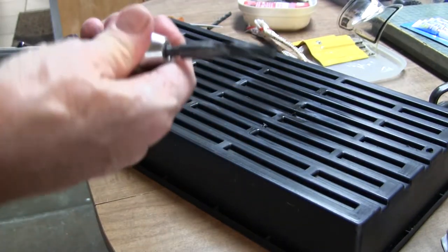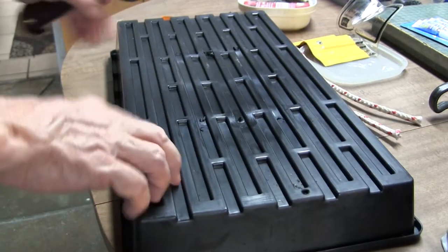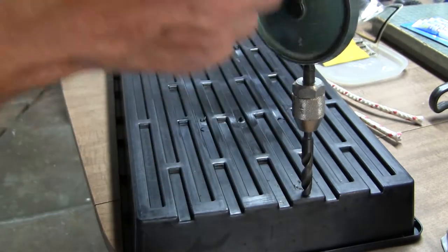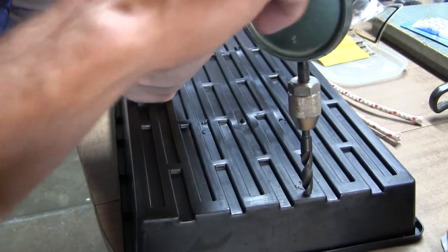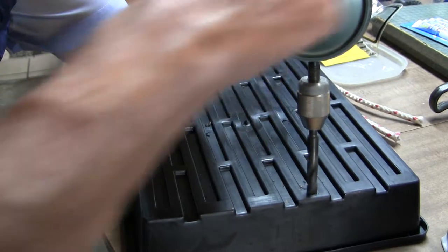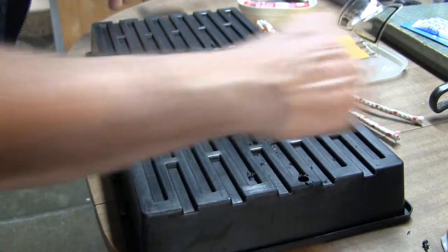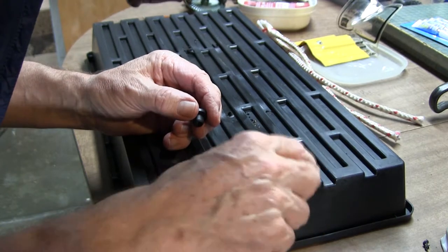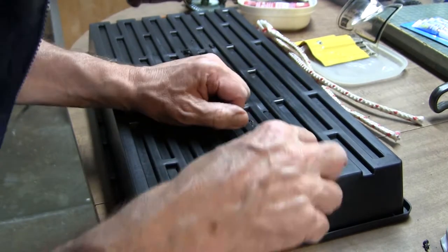Going up to a three-eighths inch bit. You can get these bits that have a quarter-inch shank to fit into the drill. Holding it down — got a good margin on it all around. There are a few burrs on the outside here.